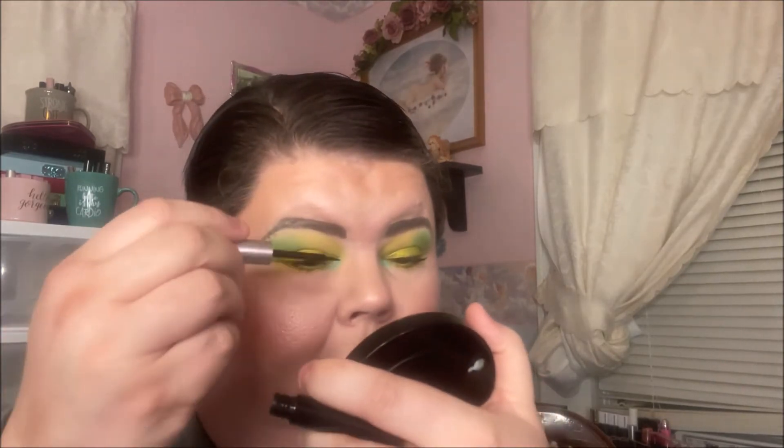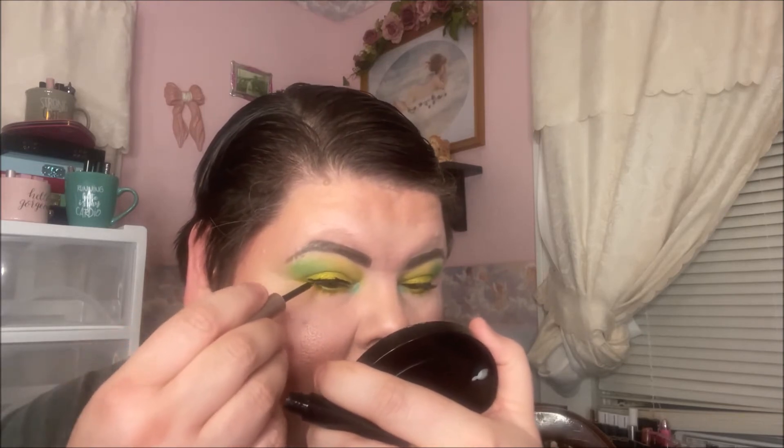First things first, let's see if we can put some of this on — and I suck at liquid liner too, so this is a twofer, y'all. Don't make fun of me too much. I'm going to start with my right eye because I might have more success since I'm right-handed. Oh wow, I'm getting it everywhere. I think I put too much on. Yeah, I definitely put too much on. That made a horrible mess.